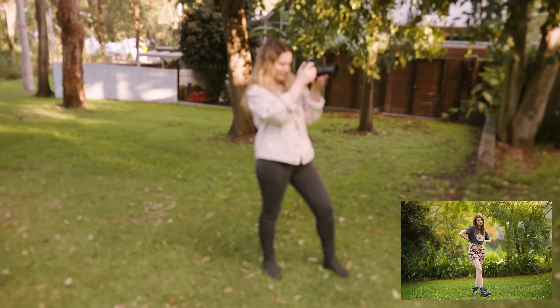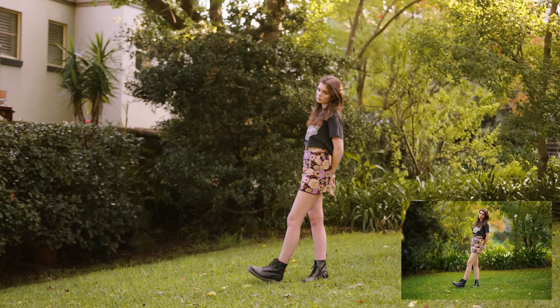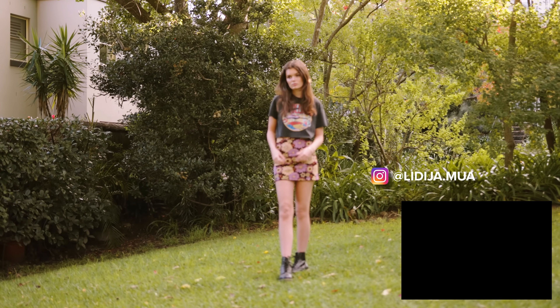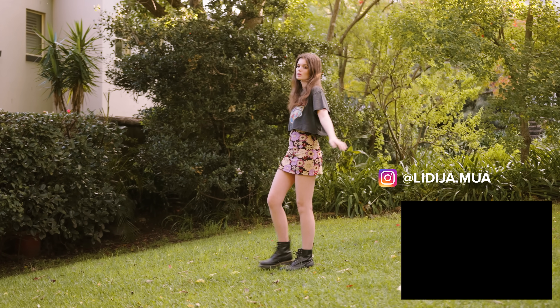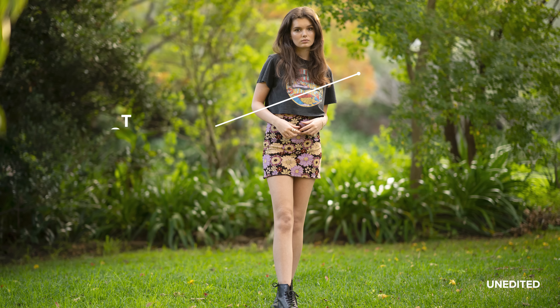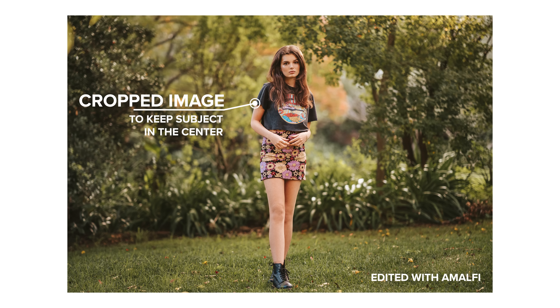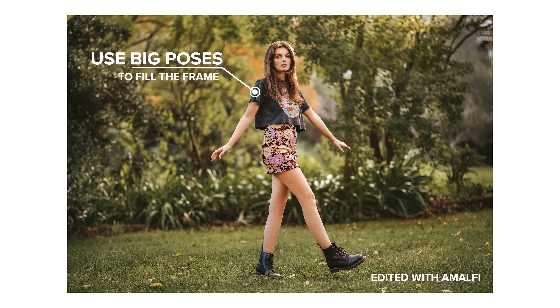I have to move back even further for the landscape full body shot. Getting those landscape orientation full body shots is such a cool way to get that one hero shot of the day. You get to see so much more of the location, but because of the compression of this lens your subject still stands out even when you have a super busy background like this. I use it a lot for weddings — I get the couple in a really cool spot where you can see mountains or the venue in the background and it's always like the hero shot.